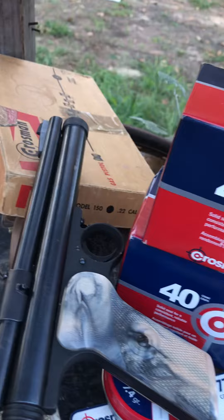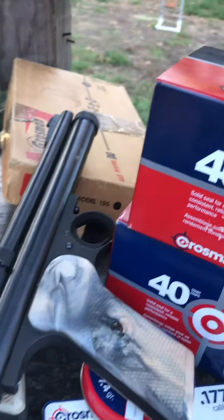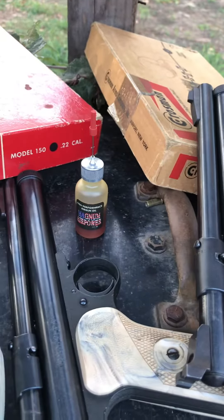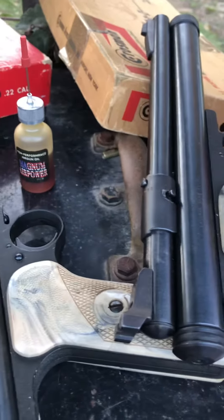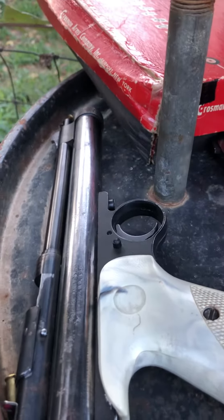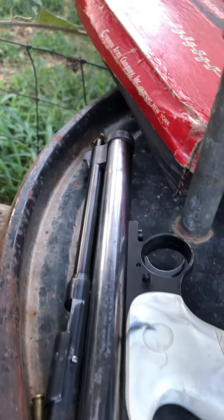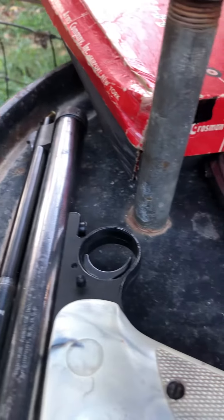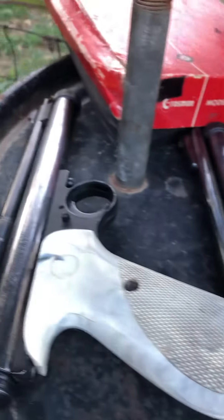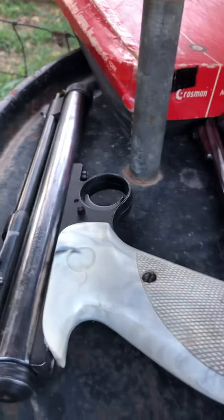As I started shooting them, I noticed they were leaking again, so I had to put new seals in them. The two on the right are the newer ones, and I guess this first one is what they call a first gen. They shoot hard — they shoot so hard they kick, believe it or not, especially this old one.